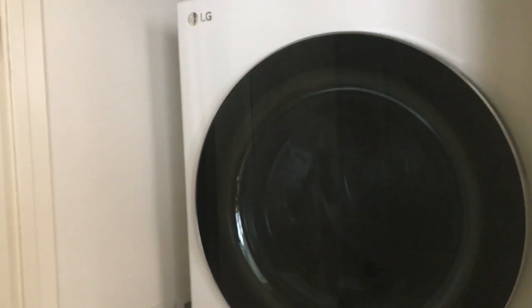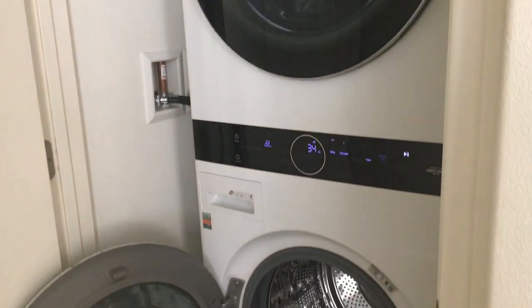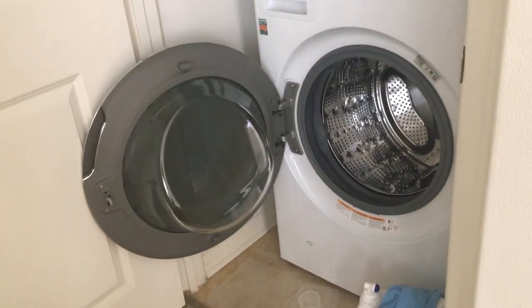I highly recommend this washer machine. I think it's really good. The amount of space inside the dryer — inside the washer and dryer — is just so much space. Overall, it's a strong machine. You pay a little bit more — it's like $1,600 to $1,800 for this — but it's well worth the price. I highly recommend this washer and dryer. It's a combo, and also it can fit in your small space like I have. This is a really small space, but it fits perfectly inside there.